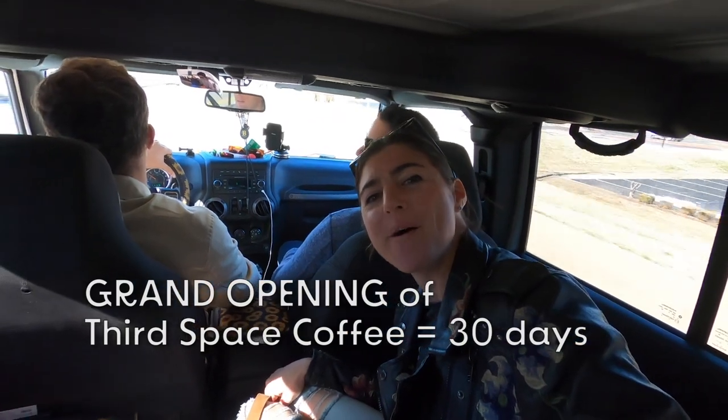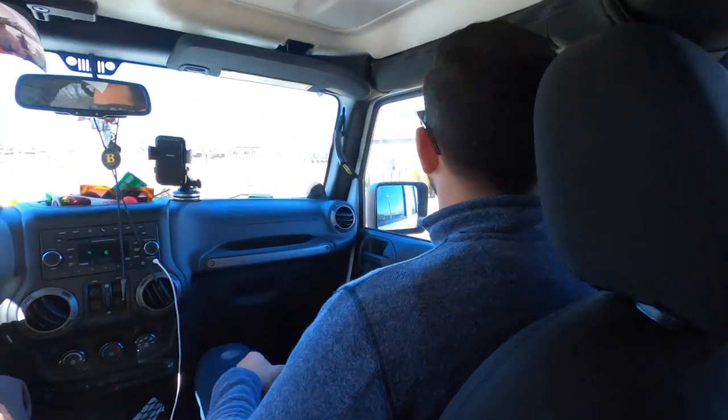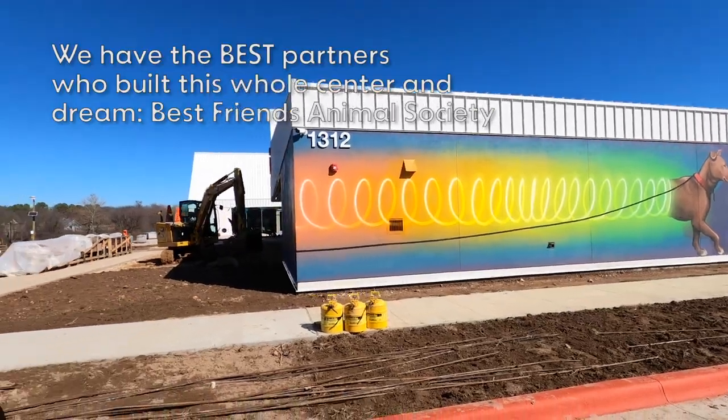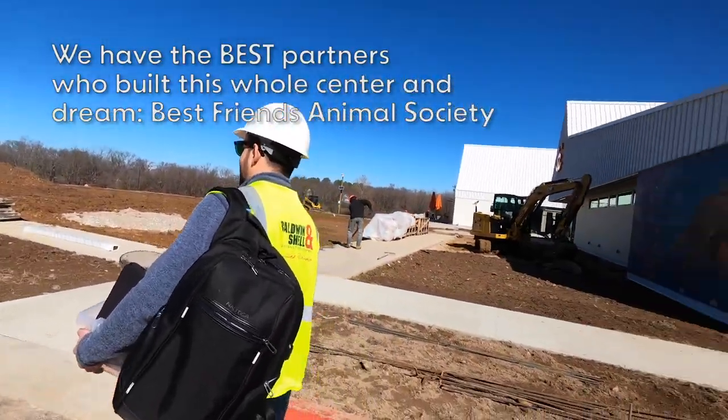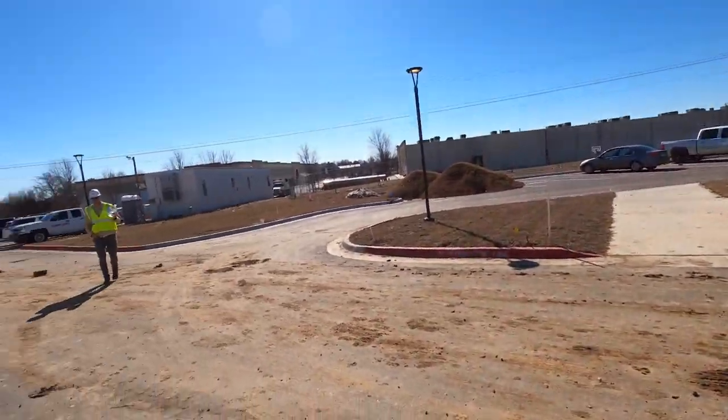Team Third Space doing our cupping. We are 30 days out — 30 days! Here comes Don with the water.